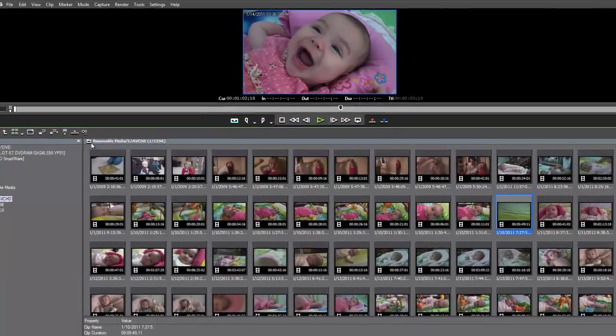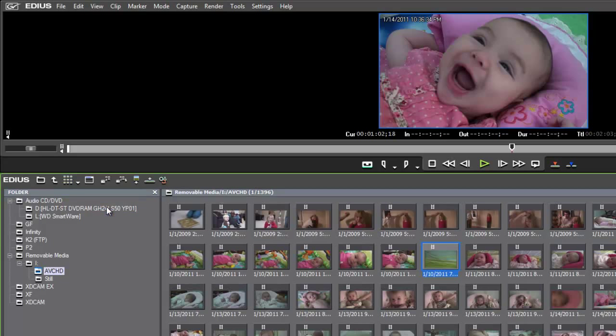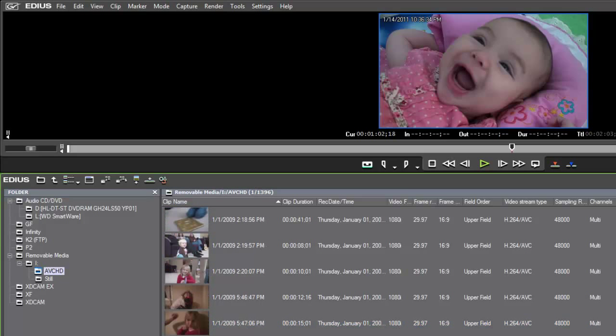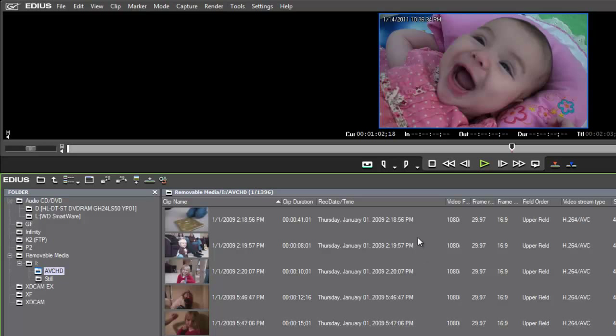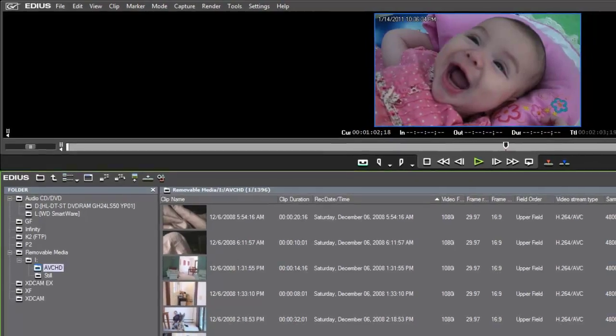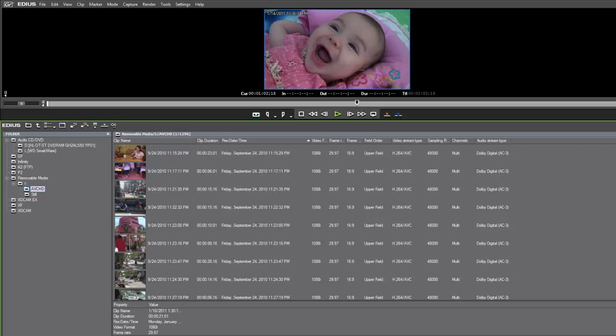You're not restricted to the large thumbnail view. If you click the down arrow, you can choose a smaller thumbnail representation showing more clips at once, or a text-based view giving more detailed information. With text-based view you get the option of sorting clips. If they're not in the order they were shot, you can go to Record Date Time and sort on that field, and EDIUS will sort them out based on the date they were shot.